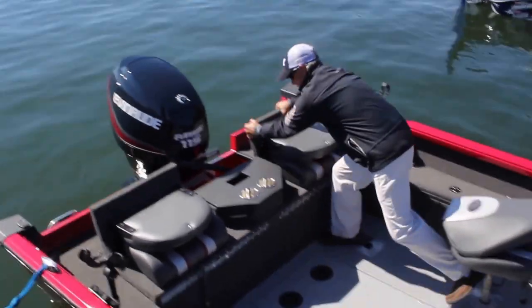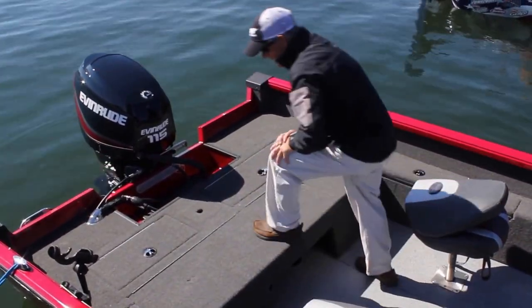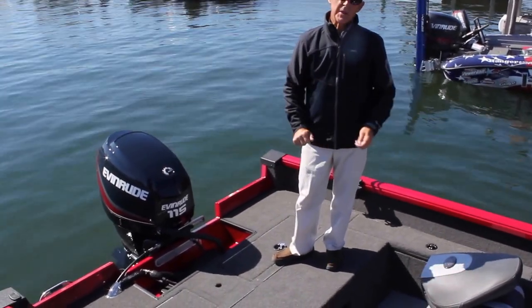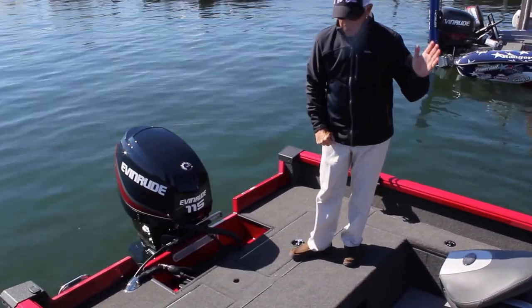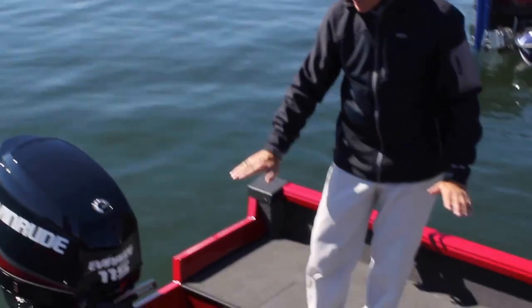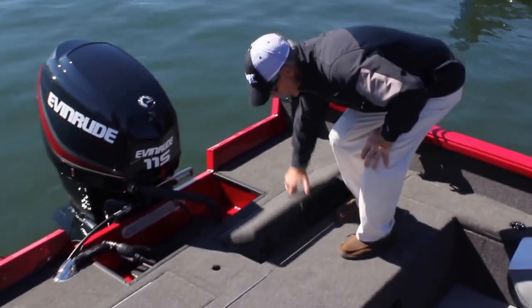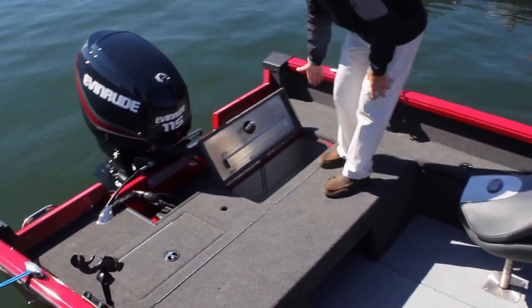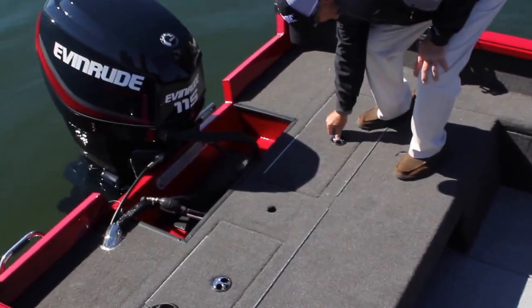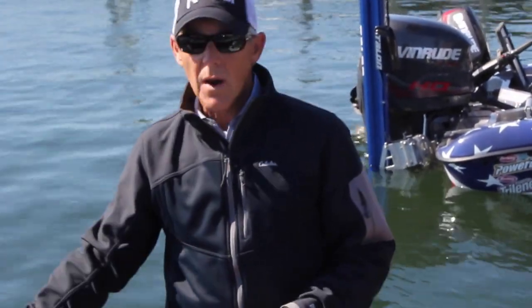This rolls down and makes a great casting platform. It's a true multi-species boat — with the rod lockers, with being able to use this as a casting deck. Once you pick the casting deck up, you've got your live well, more than adequate size to hold whatever you need. We have a 115 Evinrude on here, but you can put any manufacturer that you want on your Ranger boat.